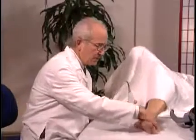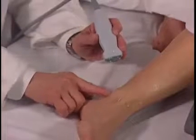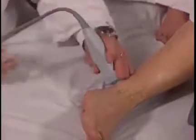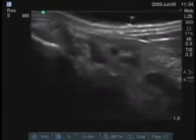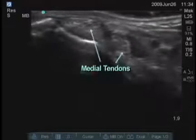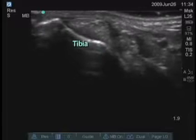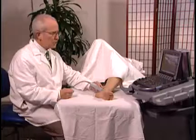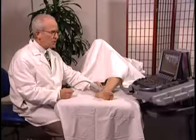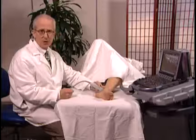Next I'm going to examine the medial aspect of the ankle. The three medial tendons run just posterior to the medial malleolus. It's best to examine these initially in the transverse plane. You can see two of those tendons very clearly, superficial to the tibial bone. As a rheumatologist, you can see peritendinous processes with fluid and synovial proliferation, and you can also find large tears or tendinopathy.